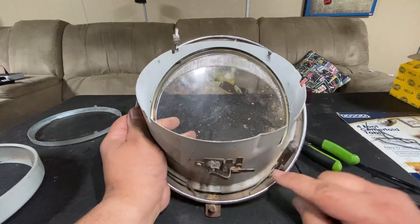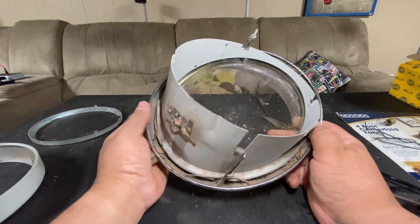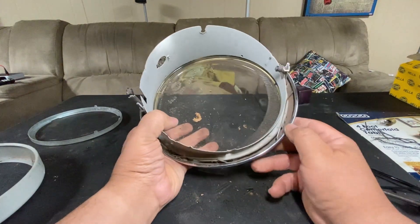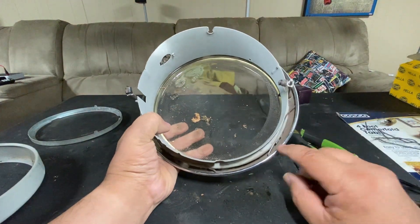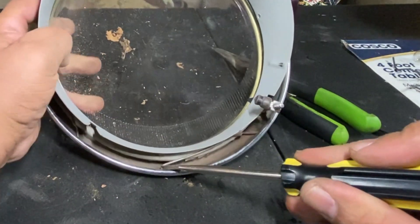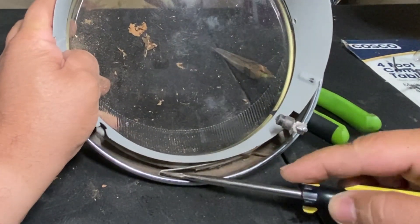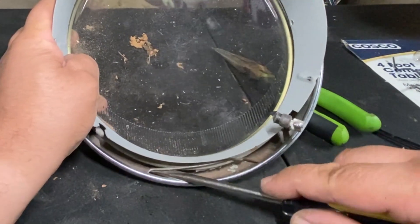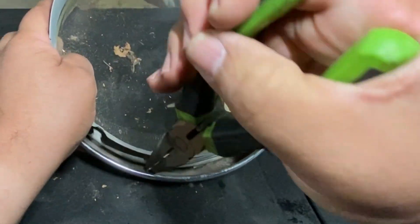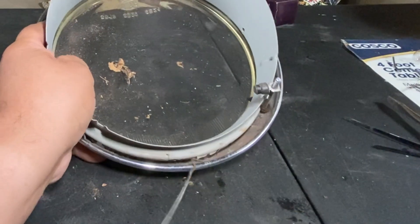Next thing, we're going to take out these little wires that hold it in place. Same thing as before — press down and pull them out. I'm going to use a screwdriver to do it. Press down — be careful, wear safety glasses because these things do spring around. Let's try with pliers since I'm really wary about them jumping around.